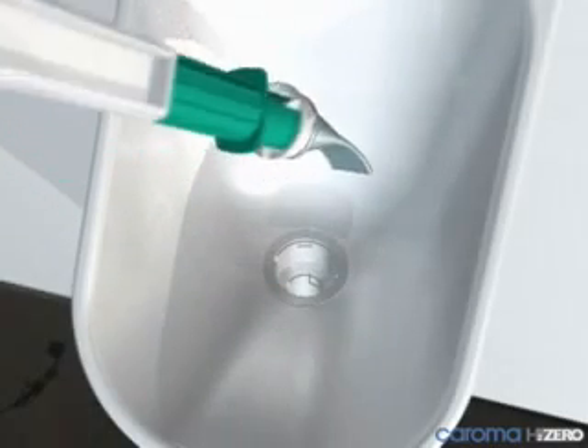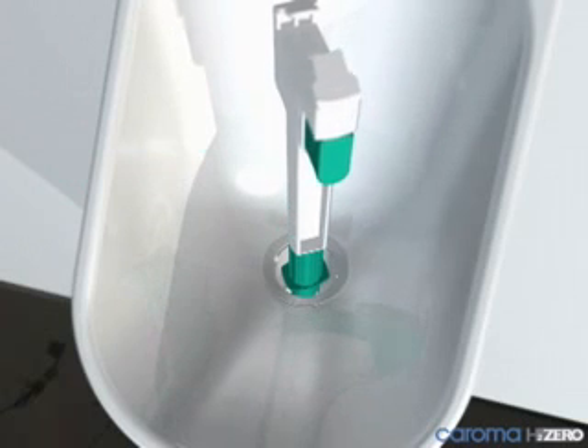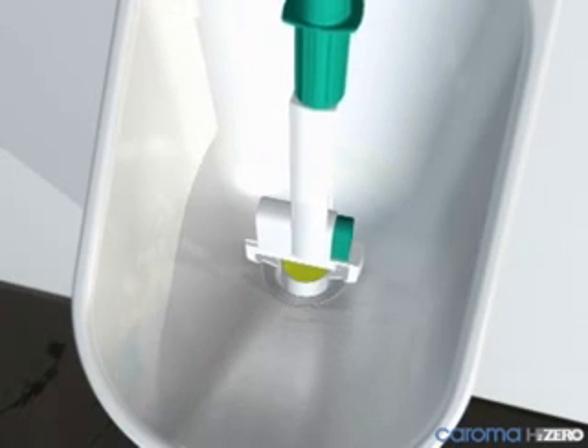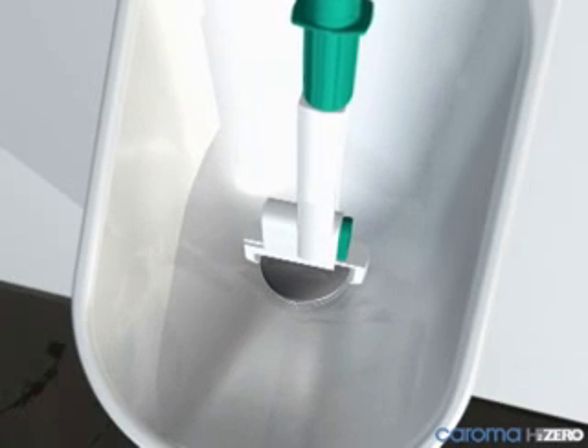To complete the installation, fit the patented BioSeal into the H2O cartridge and secure with the urinal tool. Then insert the replaceable BioFresh block and locate onto the BioSeal, and finally lock the vandal resistant metal cap to the waterless cartridge.